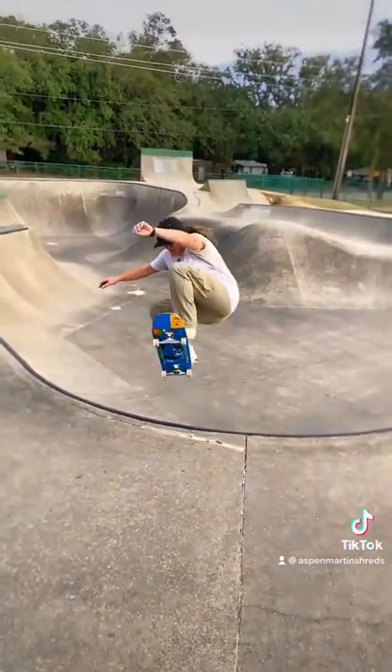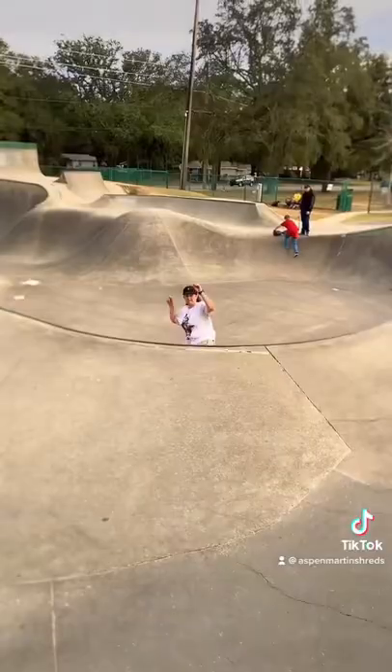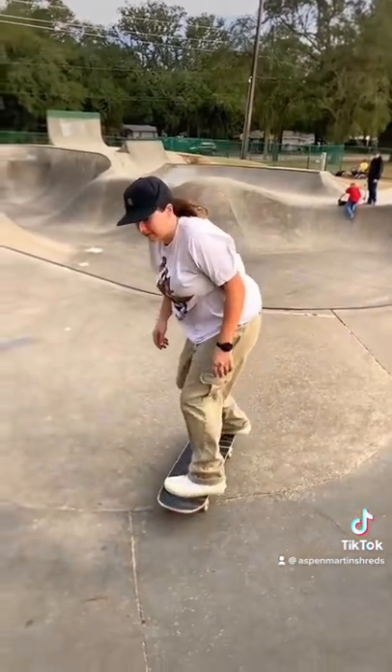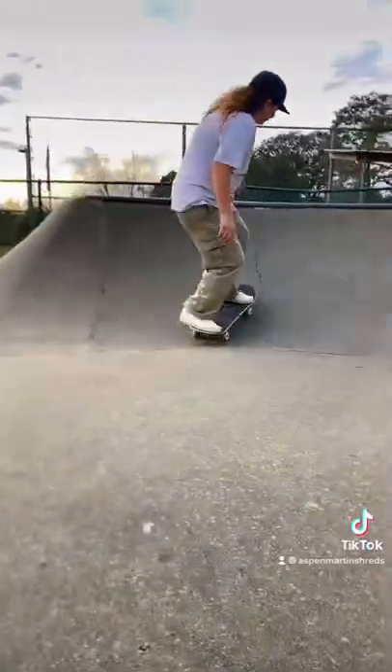To get started, make sure that you push powerfully and pump as you go down the ramps. As you're approaching the coping, keep your knees bent, and remember that you're not only moving up, but you're moving forward, so keep your momentum moving in the forward direction. Your back wheels will hit the coping, and that's what gives you the pop.